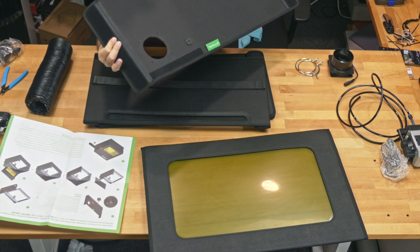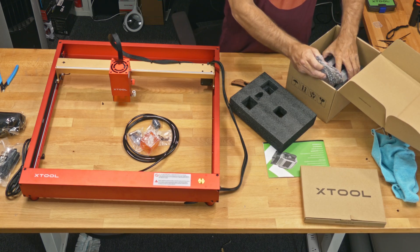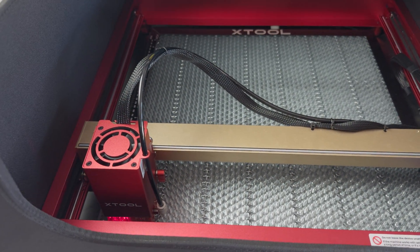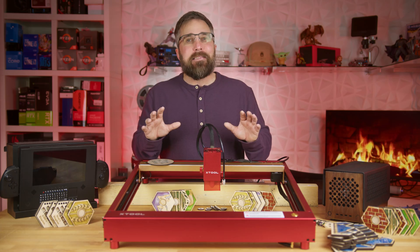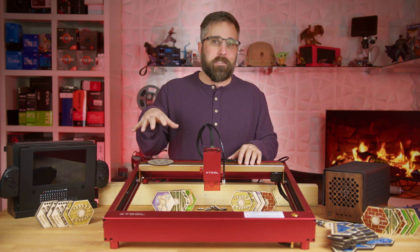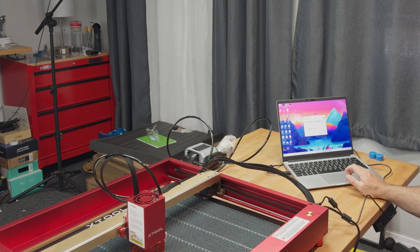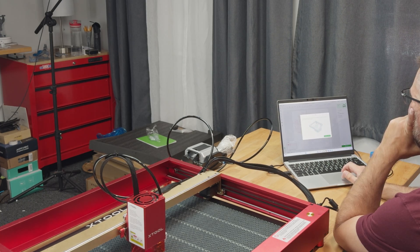The enclosure snaps together with velcro and includes a straightforward ventilation system. The air assist is a breeze to connect, and the honeycomb working panel slots right in. But hardware is only half the equation — to bring this laser to life you need software. Diving into new software can be the real hurdle keeping many from jumping into new tech like this, but here's the good news: XTool simplifies this with their own platform, XTool Creative Space, or XCS for short.